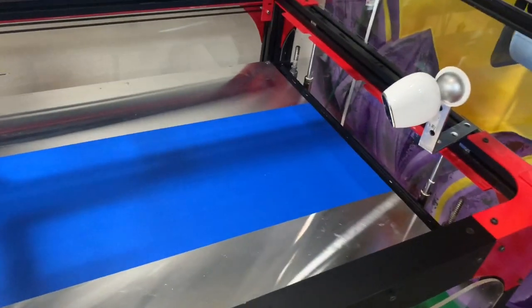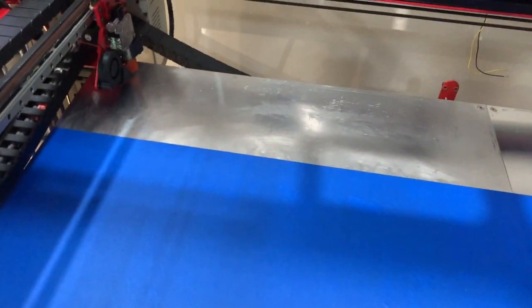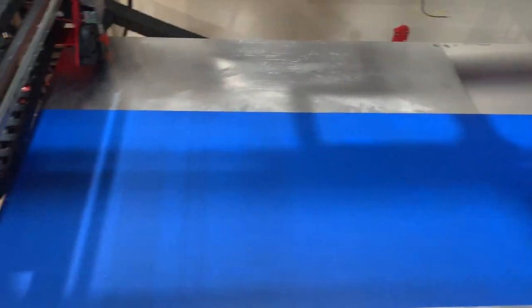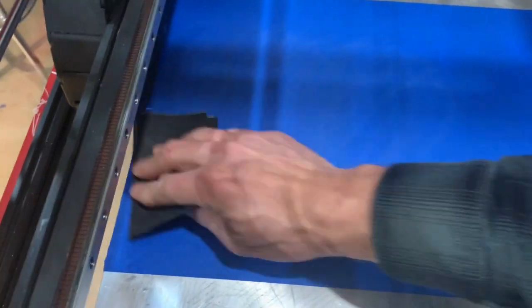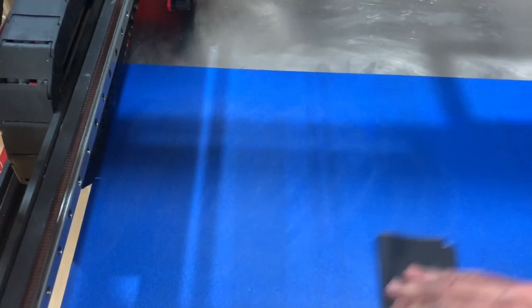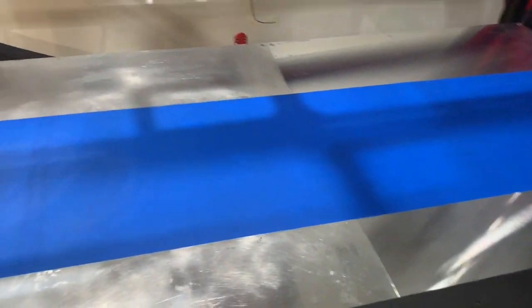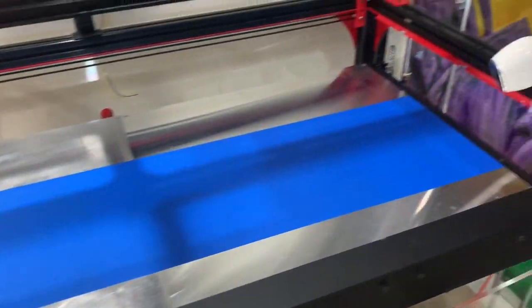I've got cameras ready to watch the print and monitor the material I have left. I'm going to use 600 grit sandpaper on the bed — especially on the ends — because I really want this to be flat. It's not going to warp much with a heated bed, but I want to make sure it stays as flat as possible. Then I'll do some rubbing alcohol on it and set the printer to 50 degrees Celsius.